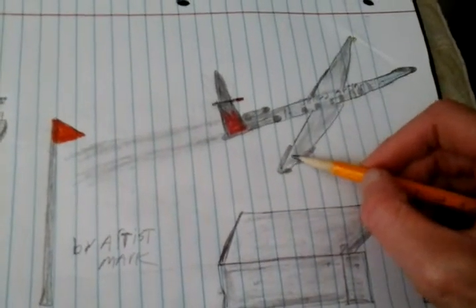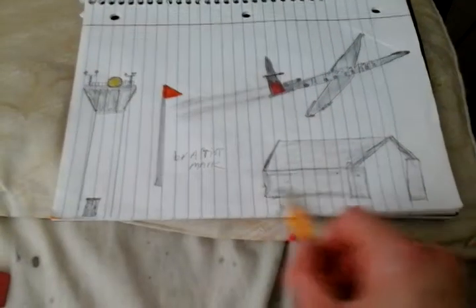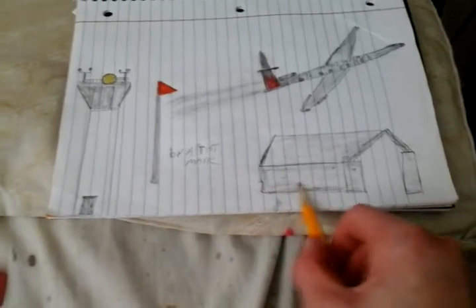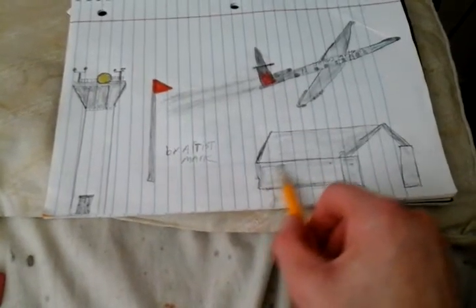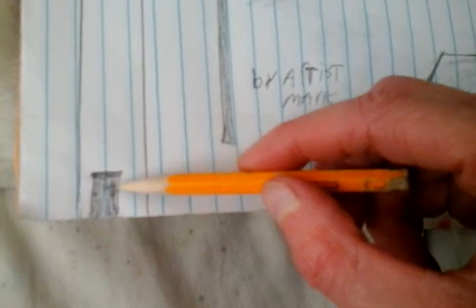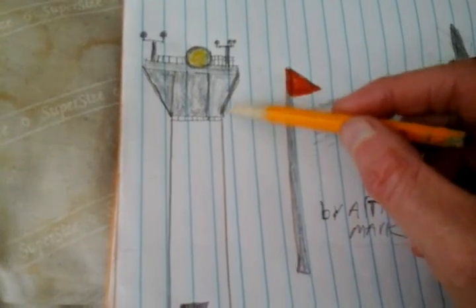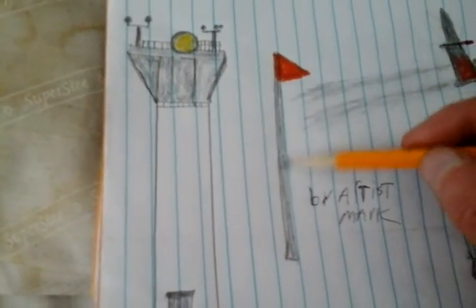And there's the doors to the tower. Okay, let me show you a technique.